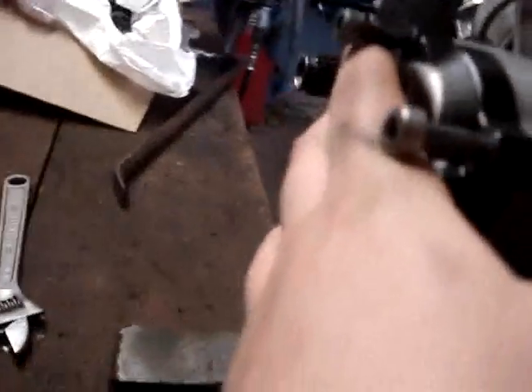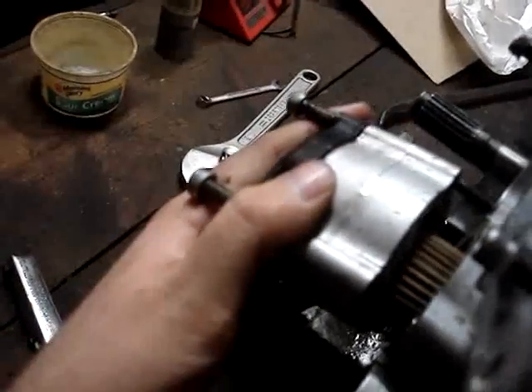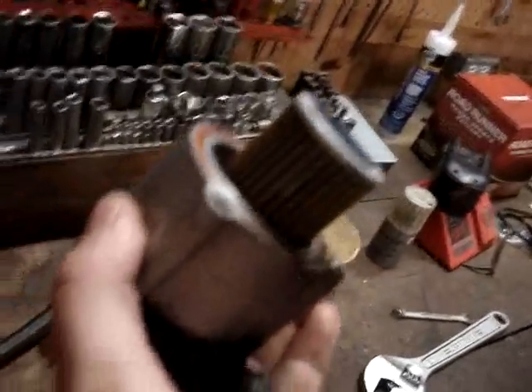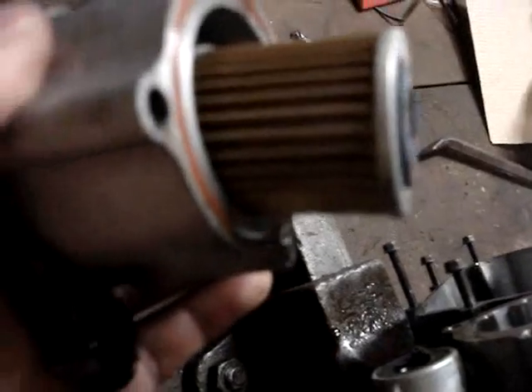Now what we've done is we've loosened up these three allen heads that hold this on. This is what goes to your oil cooler. We're going to pull this off of here. And to anyone who doesn't believe an older four-wheeler — these Yamahas have oil filters. They do. And this one's all full of little metal chunks and stuff.